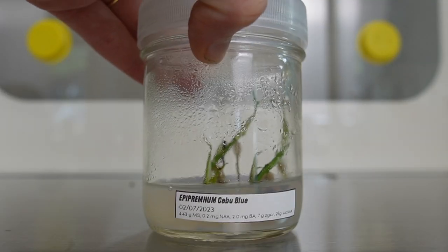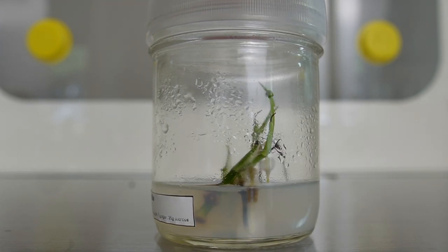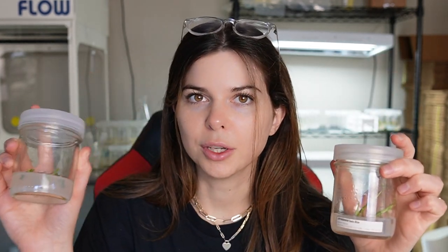I actually did a similar experiment with the Sibu Blues. This one I put into tissue culture February 7th, about six weeks ago, and it has done nothing but grow a ton of roots. The difference between this media that didn't work out and this media that's working really well is just that the working media contains TDZ, and the other one just contains BA. One thing I'm really interested in learning more about is why certain cytokinins work for certain plants.